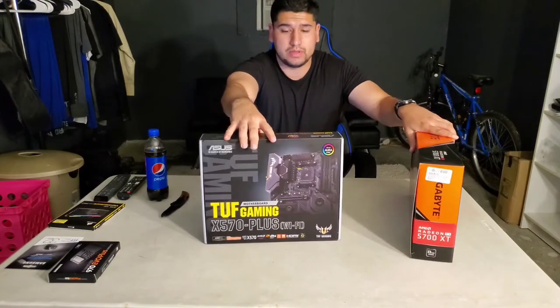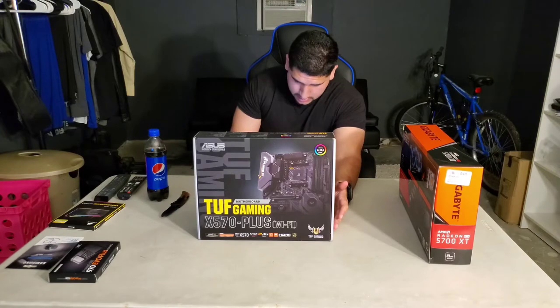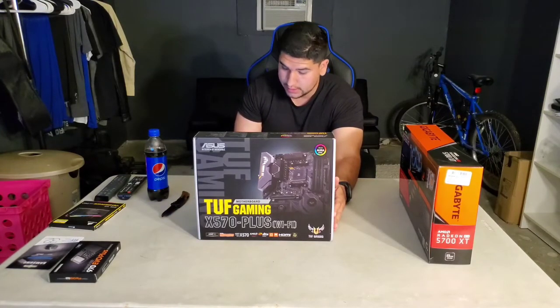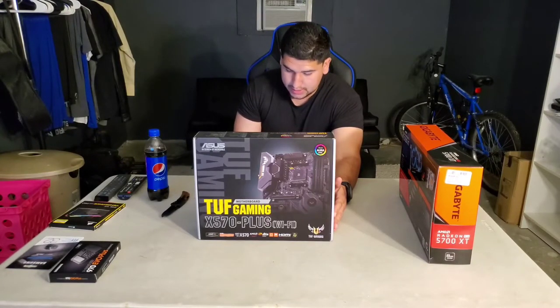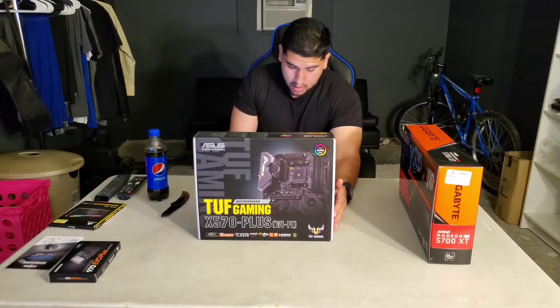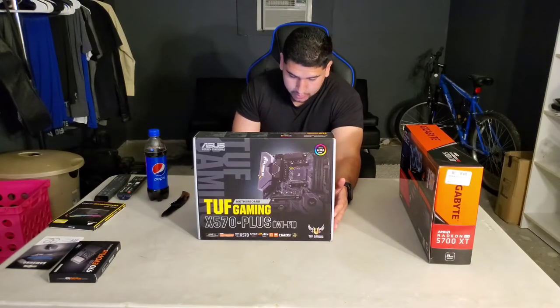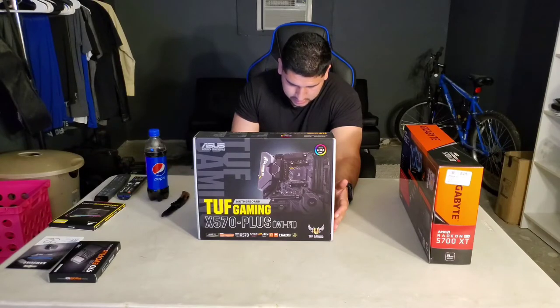Now the motherboard — let me get the pricing. The ASUS AM4 TUF Gaming X570 Plus Wi-Fi ATX motherboard with PCIe 4.0, dual M.2, 12+2 power stages, HDMI, DisplayPort, SATA 6Gb/s, USB 3.2 Gen 2, and Aura Sync RGB. It cost me $189.99 — current pricing is $179.99, so $10 less than what I paid.